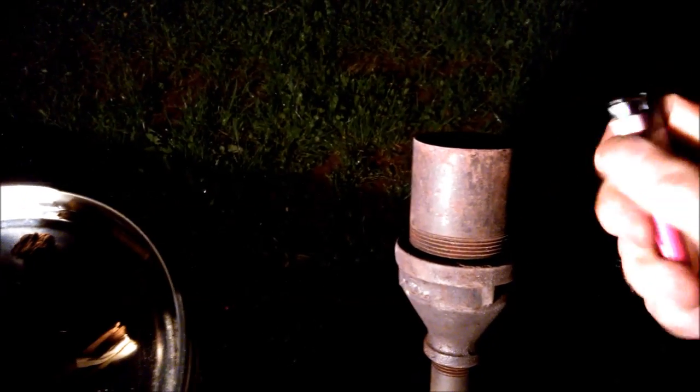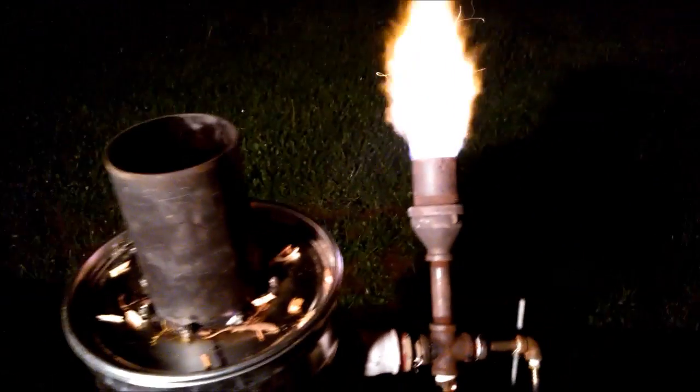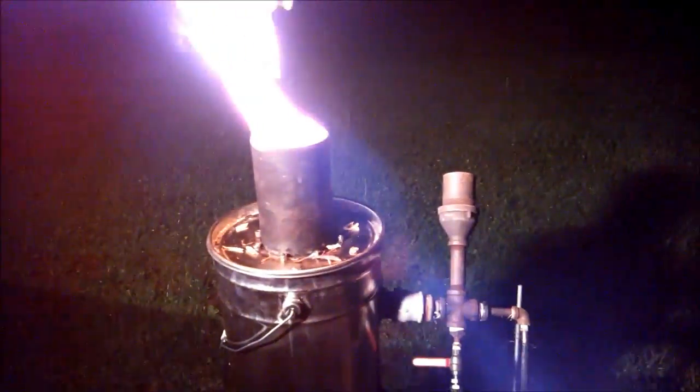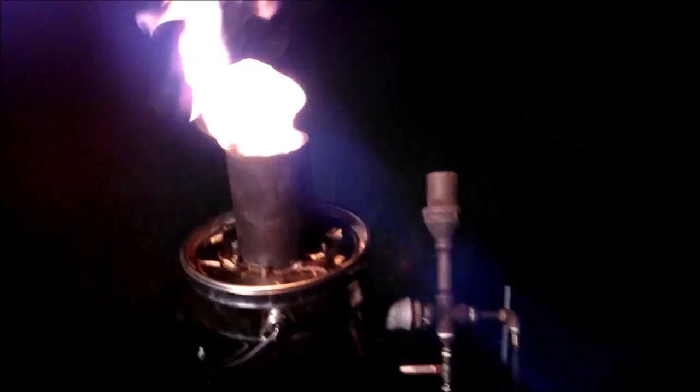When you turn it off, it goes into updraft — like now. Look at this: when you turn it off, it goes into updraft. That's the drizzle — a very safe one. You don't have to fear puffs or whatever. You just turn it off and it goes into updraft. If you close it, you'll have some nice startup charcoal for the next day. Bye for now.